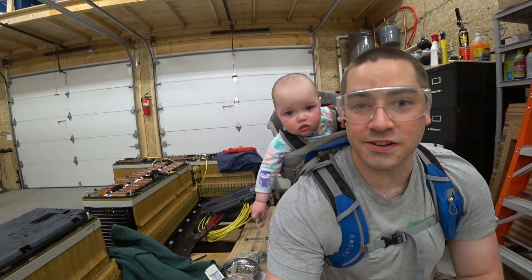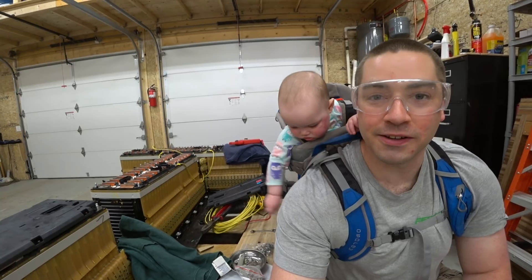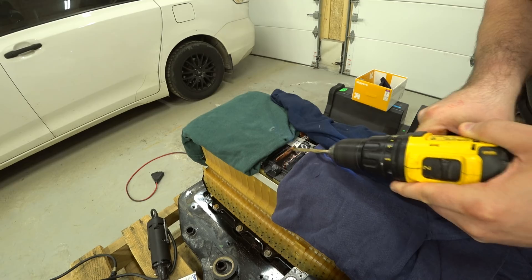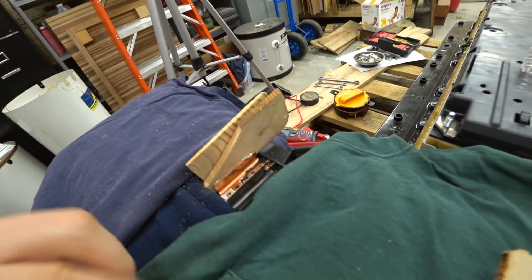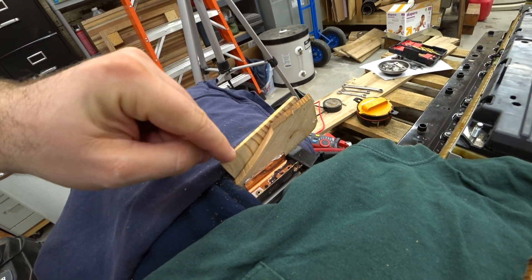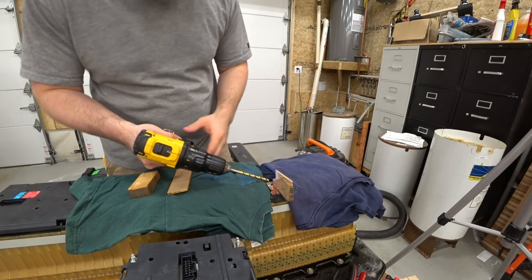Some of you have safety concerns. I'm happy to report that nothing scary has ever happened. What I have found now after I've drilled a couple is that it's probably better if I wedge some wood in the side. The final drill bit is a quarter inch.